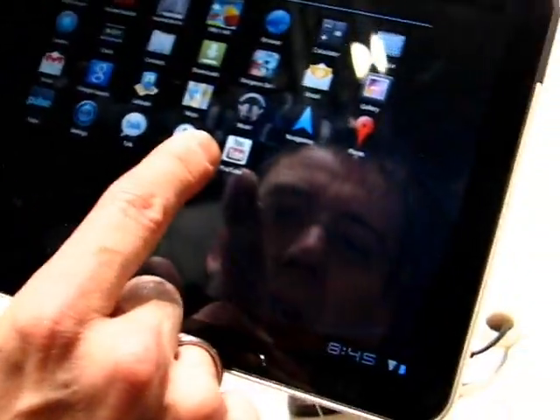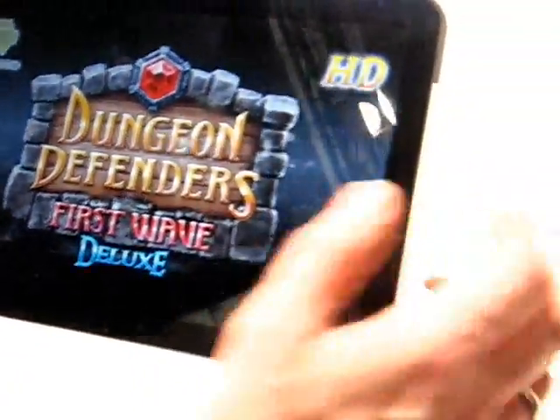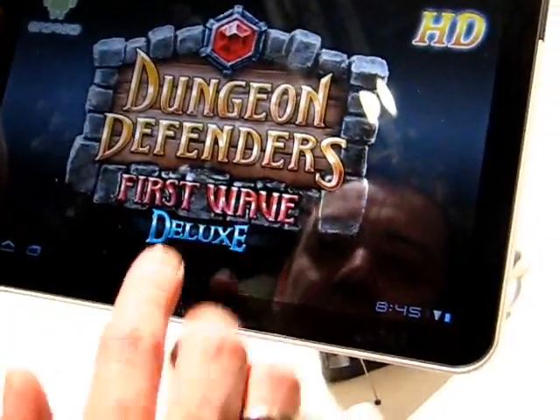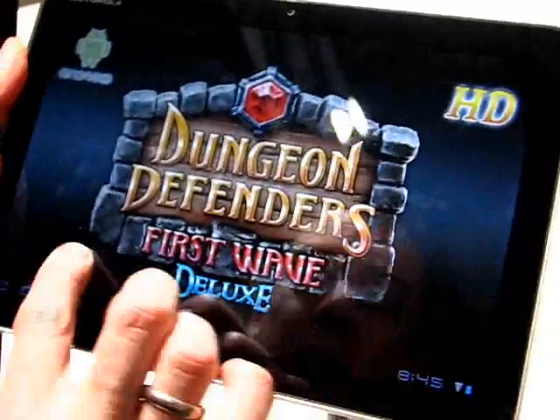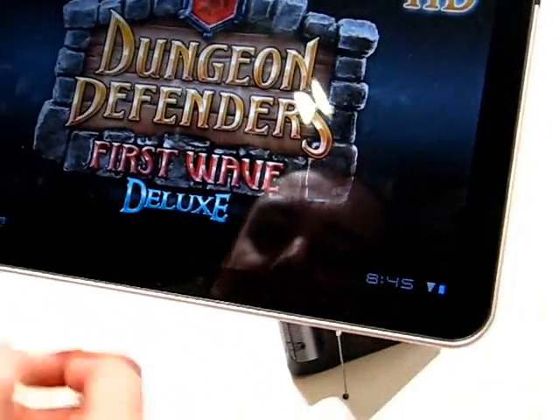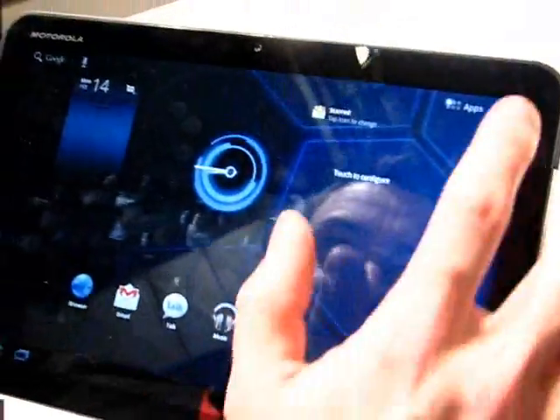Let's have a look at a game we've got here — Dungeon Defender. Let's have a bit of fun. First wave — I guess that's still loading, so I haven't got time to hang around for that.